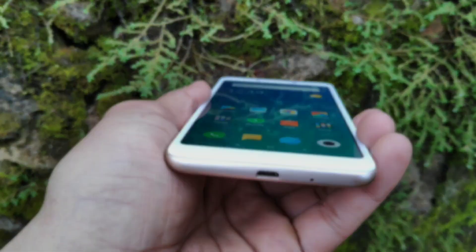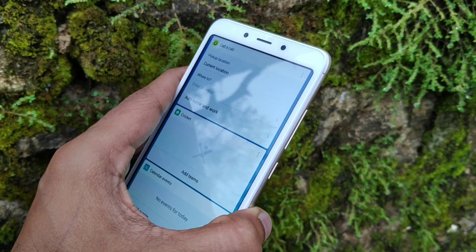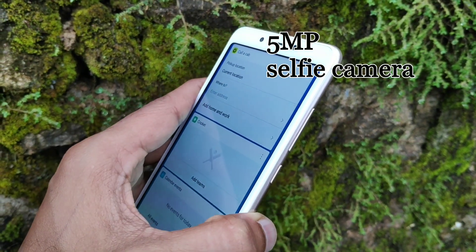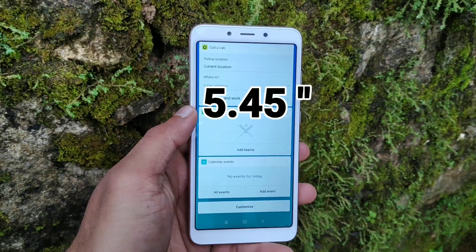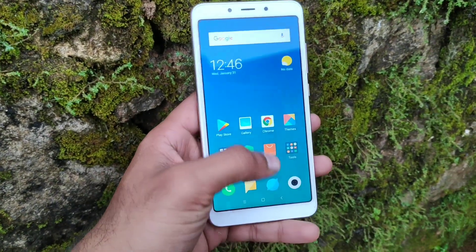We have a 3.5mm headphone jack, a primary microphone, a micro USB port, and a secondary noise cancellation microphone. We have a 5 megapixel selfie shooter. We have a 5.45-inch screen. This is a rear view from the Redmi 6.